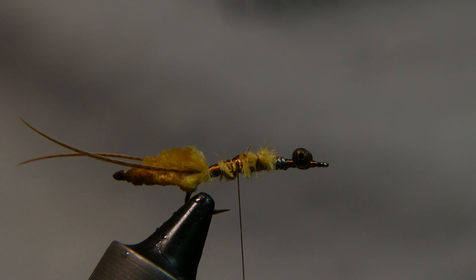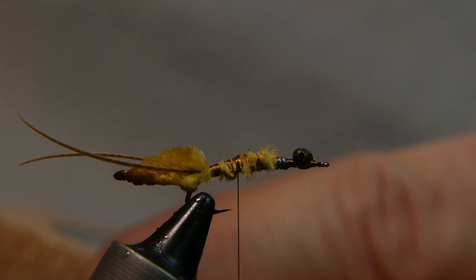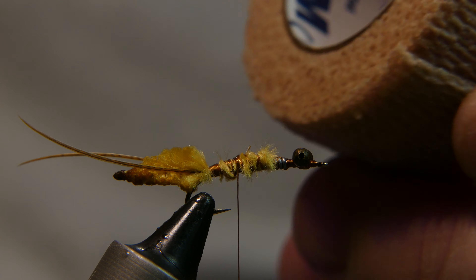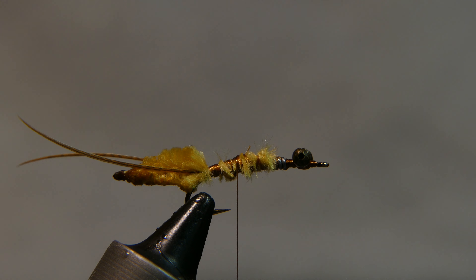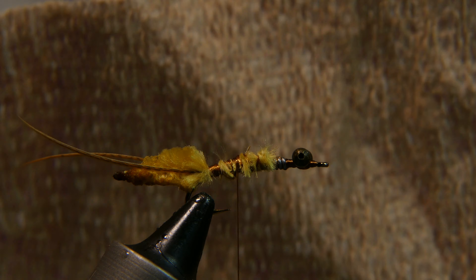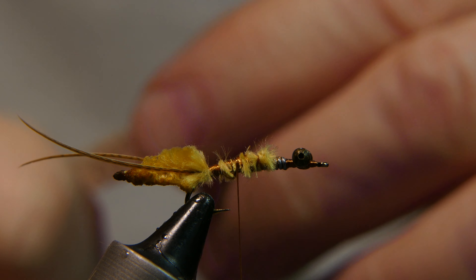Now you're going to take a piece of 3M Coban medical tape — the kind they use for wrapping gauze around your finger if you cut it, or taping up your arm after blood work. How I started using this is I got some blood work done and got a big chunk of bandage from them, and I thought that looks just like a good nip skin — and it works well.